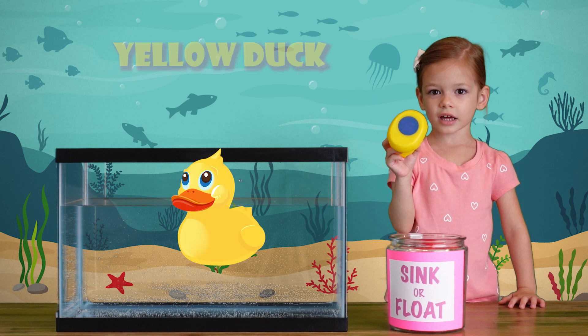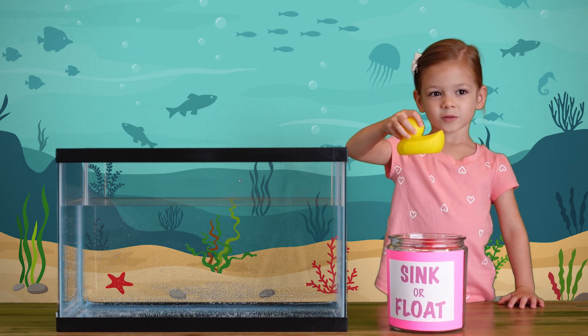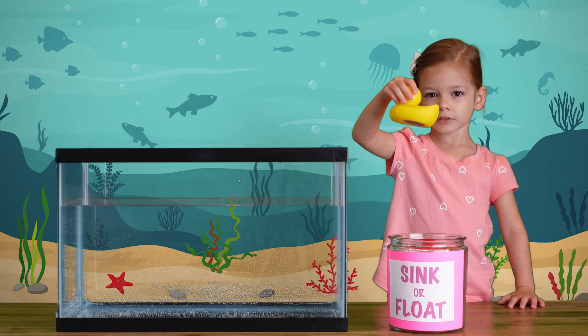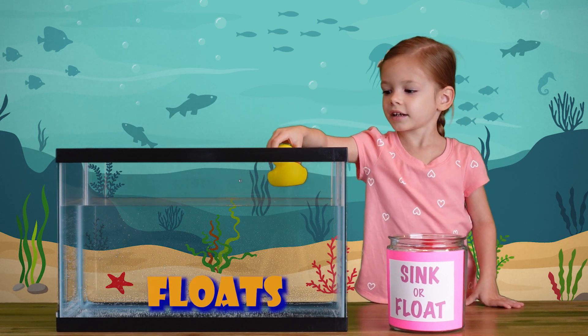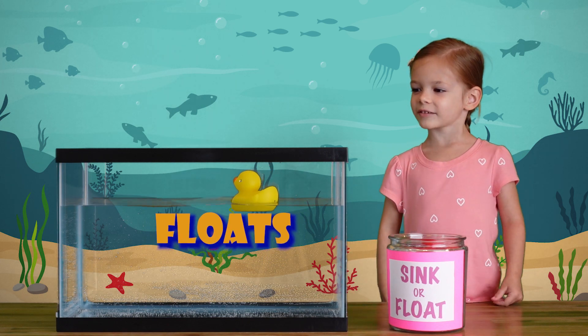We have a yellow rubber ducky. Let's find the water and see if it sinks or floats. It floats! It floats!